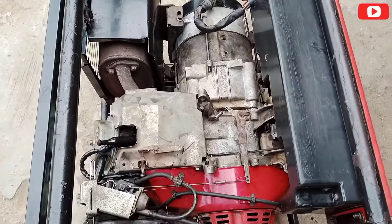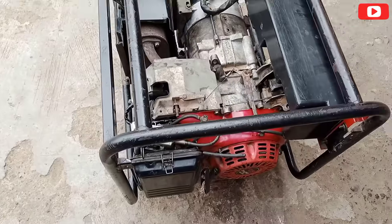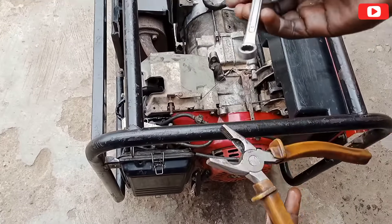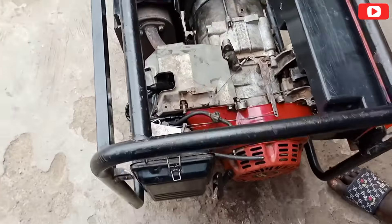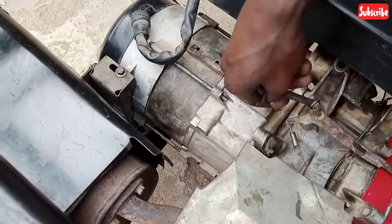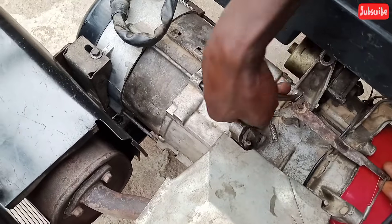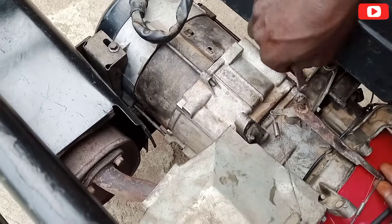I want to teach you guys how to set the governor for this generator. Firstly, we'll make use of a plier and a 10 flat bearing. We'll loosen this nut here, as you can see — the nut here.